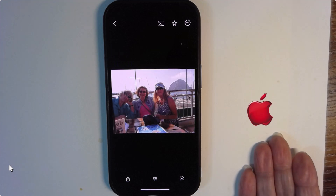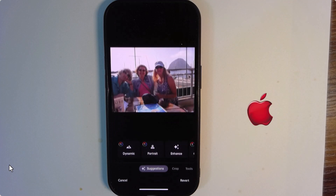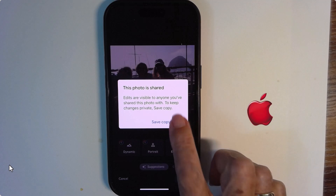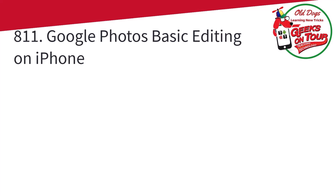Now if for some reason I want to go back to my original with this one, I would go back into edit. And notice the revert down here. When I click revert, it's back to the original photo. And I can save that. You'll never have to post a crooked photo again.